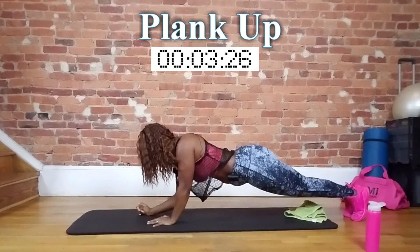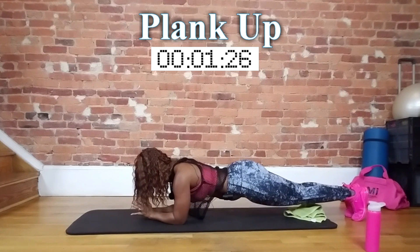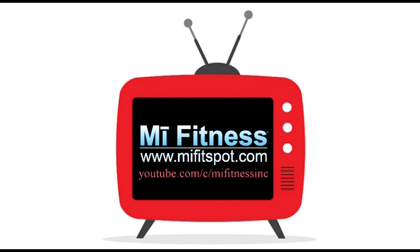Five, four, three, two, and one. Good job, guys. My fitness.